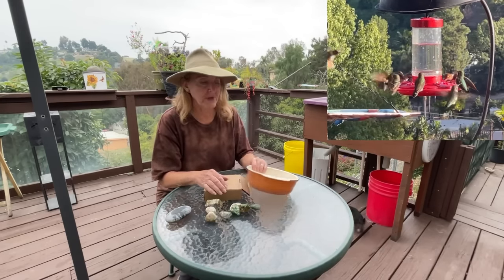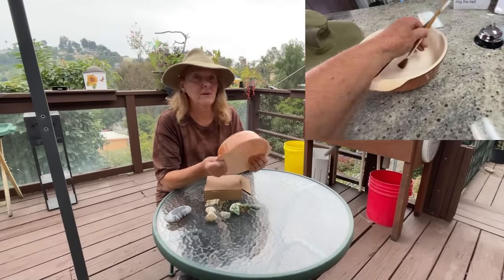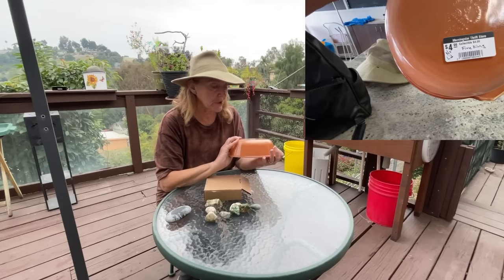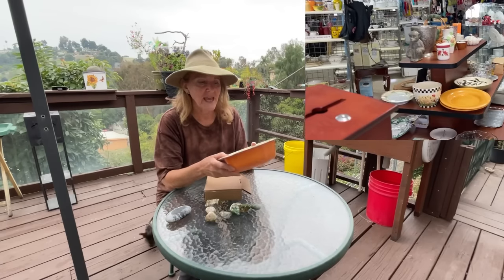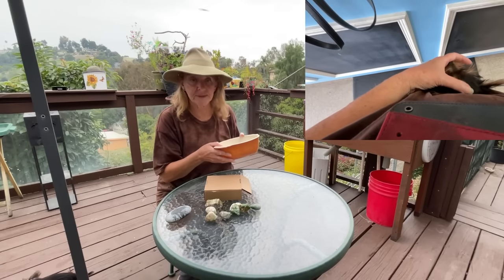I went to the thrift store and I found this bowl. It was cheap — in fact it was on sale, it cost me about four dollars. It's glass, it's a food cooking bowl. This is actually made by Anchor and it's very similar to Corningware and Pyrex, so we know this is a hundred percent food safe.